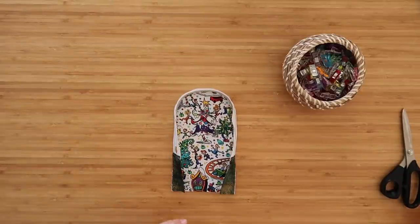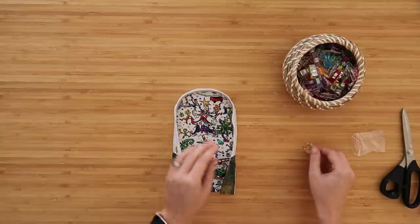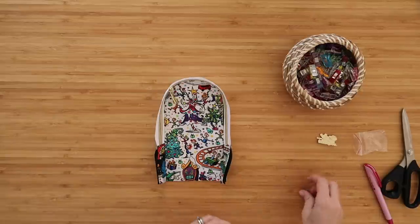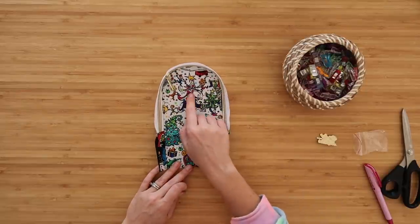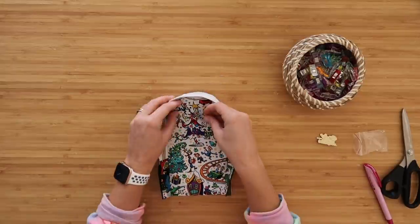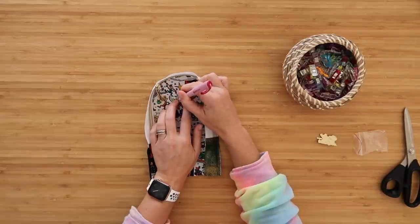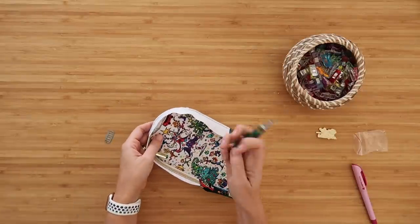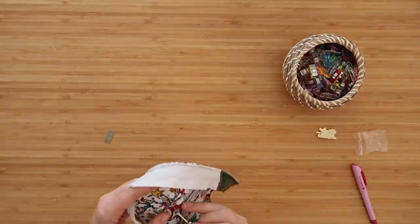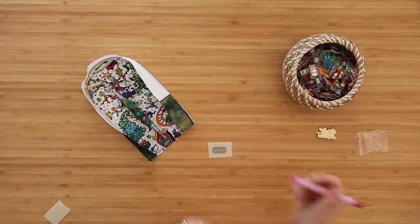Before we move on to the next step, I'm going to add my bag tag because I always forget to add one. I measured up from the bottom midpoint mark six and a half inches towards the top and made a center point mark. I'll take my washer for the bag tags and lay it right over that mark, then mark the slits for the bag tag. I'll grab my seam ripper and seam rip along those two marks for my washer.